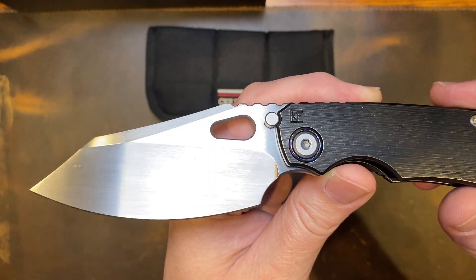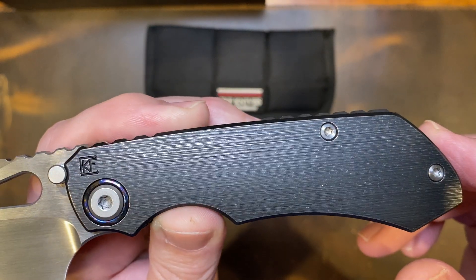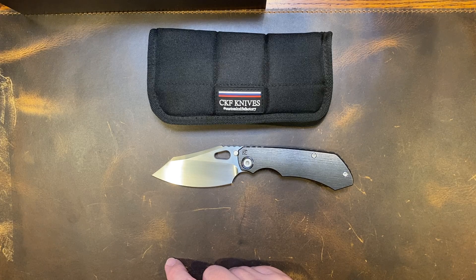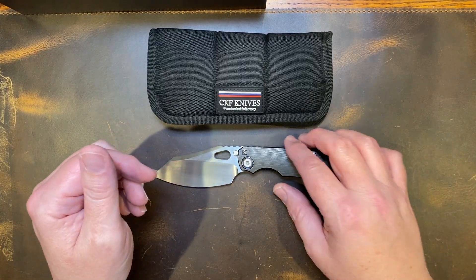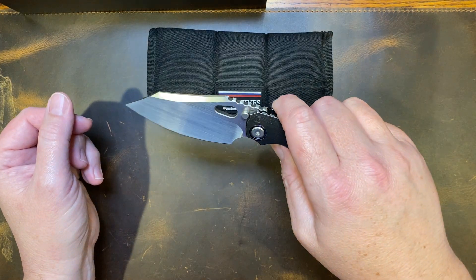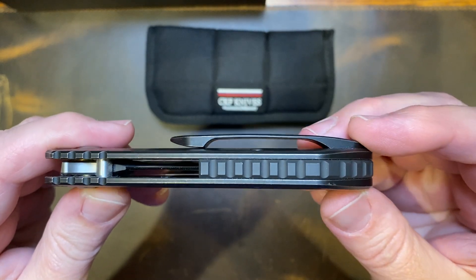Look at the satin blade on that thing — isn't that fine? Mokuti or timascus pivot collar, and this dark Ti — I love this. This is my favorite version of the EVOs. They come in a regular gray version, and go all the way up to super high-end mokuti or timascus with shiny damascus blades — unbelievably beautiful art knives. But this one has that beautiful dark Ti with wood grain texturing, running on ceramic bearings. Just a beautiful action on this thing — you got to be careful because it'll guillotine you.